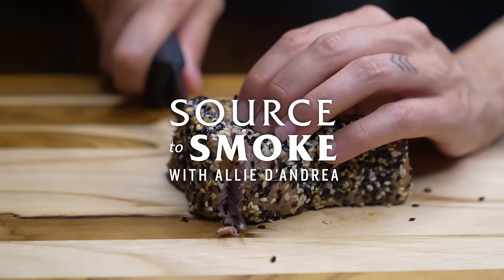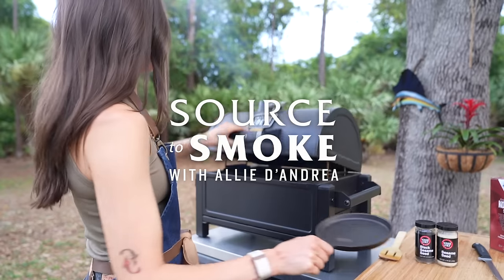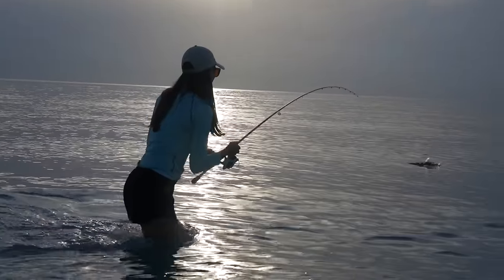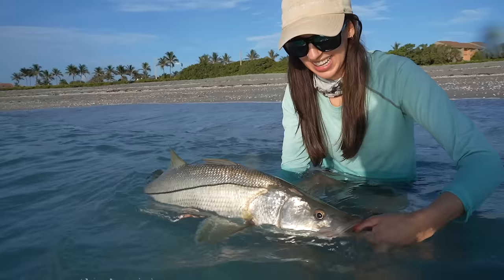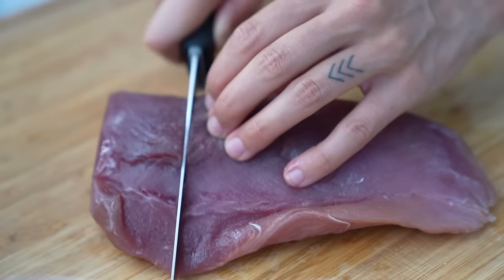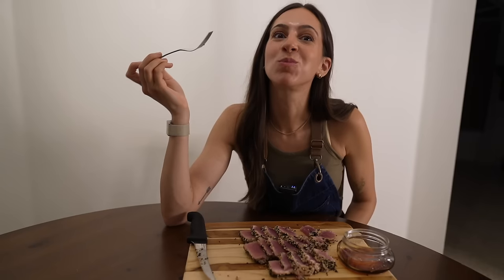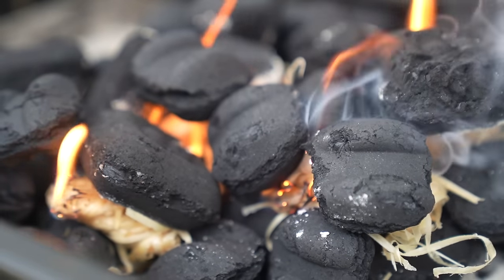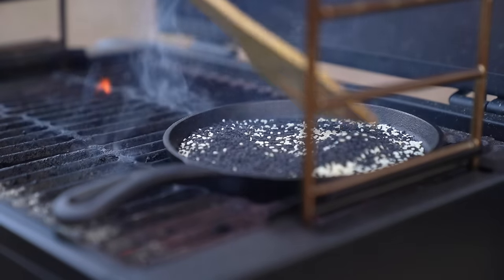Today I'll be sharing with you my grilled tuna steak recipe using my Oklahoma Joe's Rambler tabletop grill. I'm an angler so I'm constantly looking for new ways to jazz up my catch. This tuna was caught here in South Florida, and I'm spicing it up with toasted sesame seeds and smoky flavor from our grill. Let's jump right in.